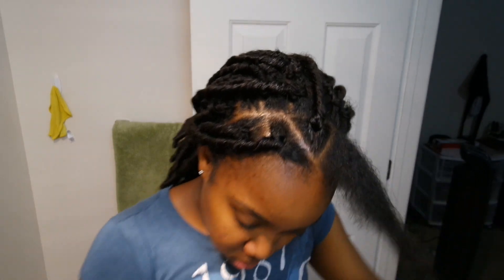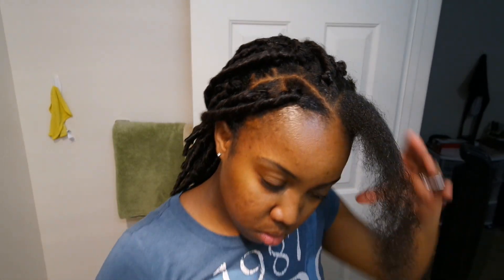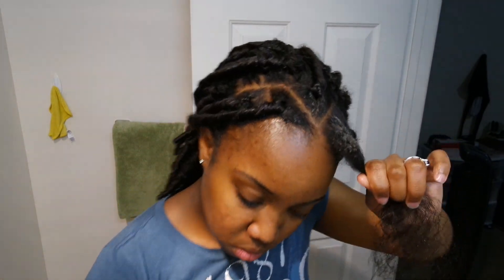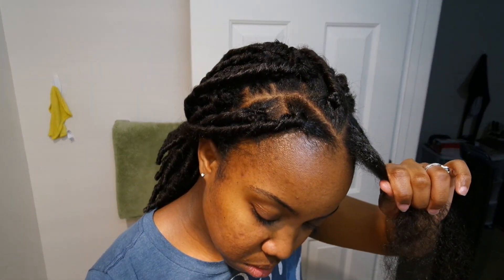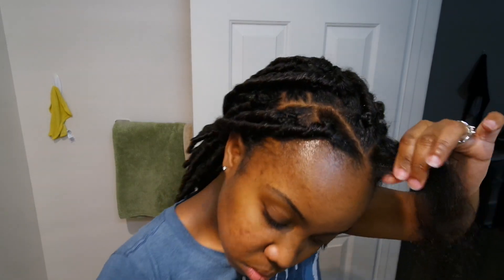Make sure you put your edge control on there so that your edges are looking nice and sleek, honey, because we don't want a rough look. Once you get that on there, you're going to start braiding eventually.